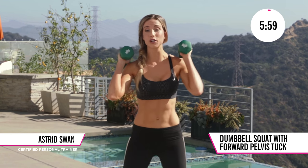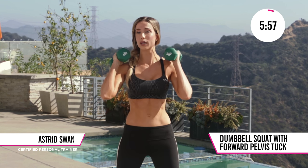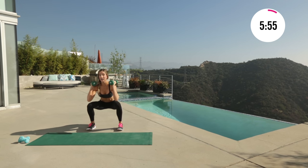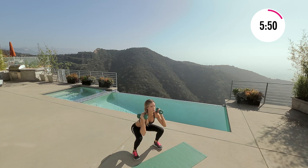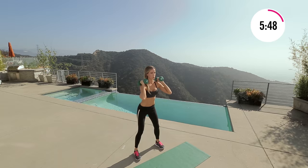Bring these weights up onto your shoulders, feet are a little bit wider, shift back so the weight is in your heels, drop it down and then slow — three, two, one, squeeze at the top. Drop low and then controlled all the way up.